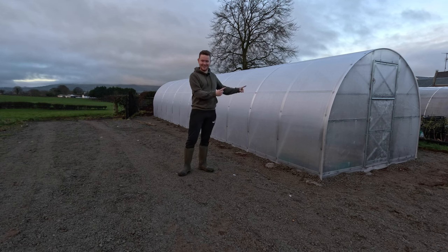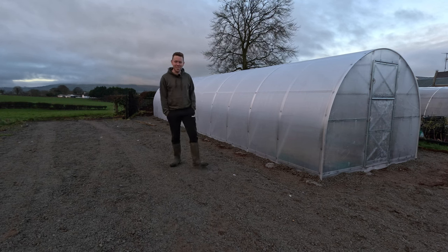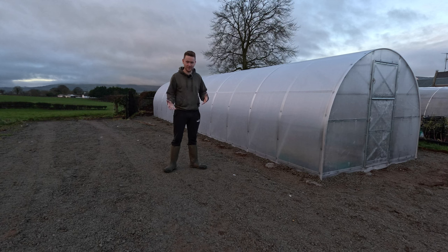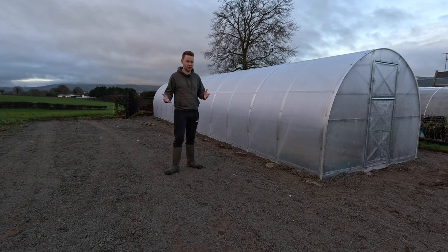Morning all. It's here. I'm buzzing. So if you haven't seen the time lapse already, there is a time lapse of the full build. So I'm not going to try and repeat the full build in this video. This is just a quick overview of the polycrub.